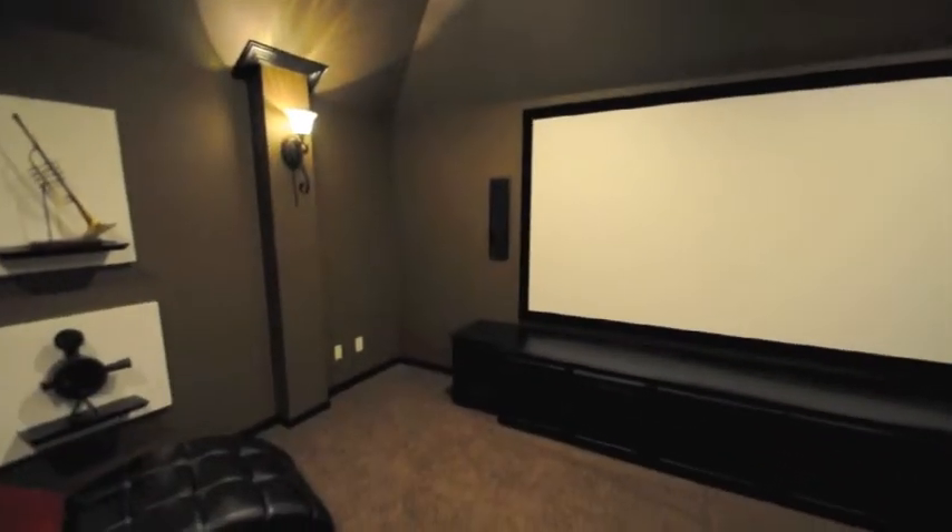The credenza actually looks really good in the room. It's got some doors. The center channel is housed in it. The subwoofer can be housed in it if we choose to — it's just a very powerful one, so I don't want it to rattle the doors. It's got acoustic grill cloth on three of the doors, and it's a solid black cabinet that matches all of the rest of the trim in the room.